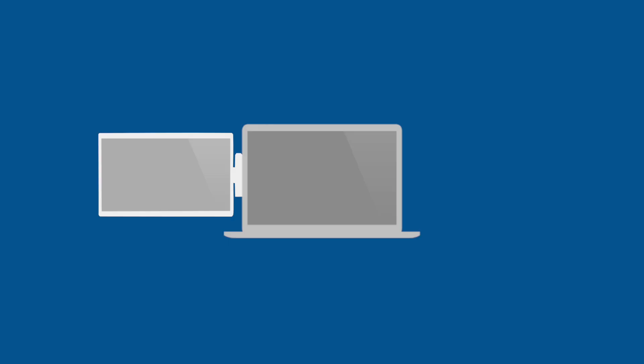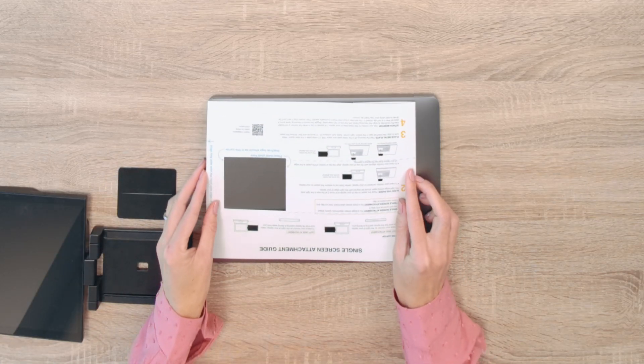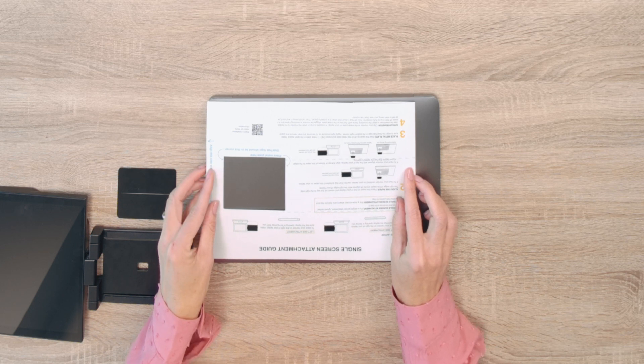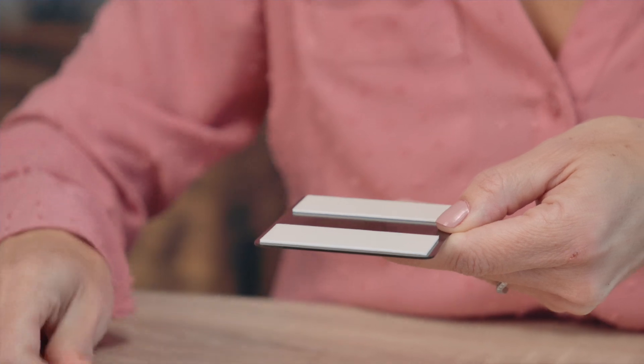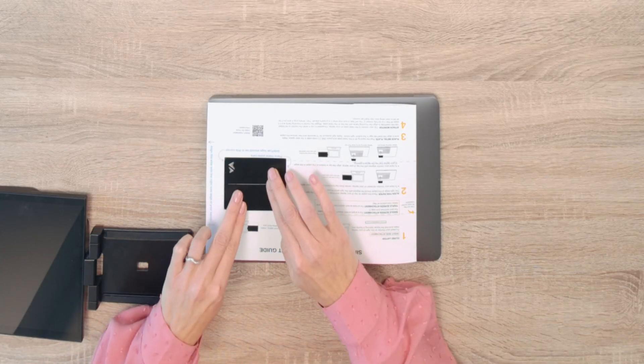To attach your Sidetrack to the left of your laptop, it's a similar process. With your laptop closed and laptop opening facing you, place the mounting guide on top of your laptop and align the left edge of the mounting guide with the left edge of your laptop. Now, peel the backing from the metal plate and place one metal plate in the open space. Apply light pressure for 10 seconds and then remove the mounting guide.